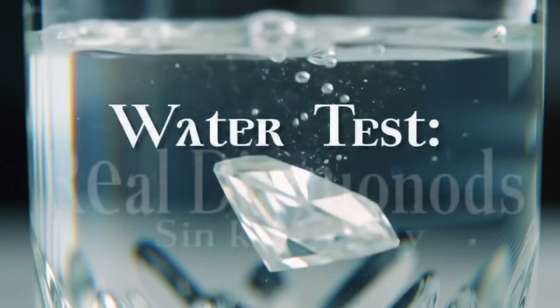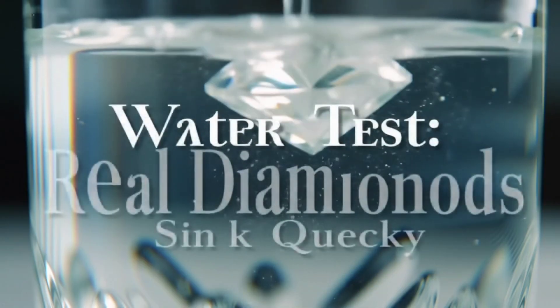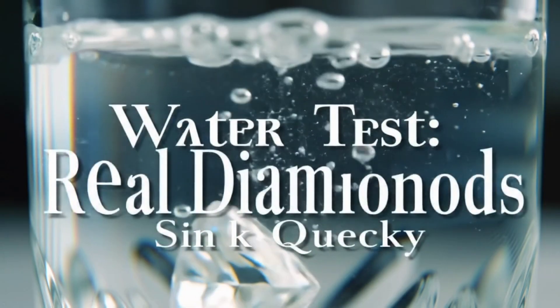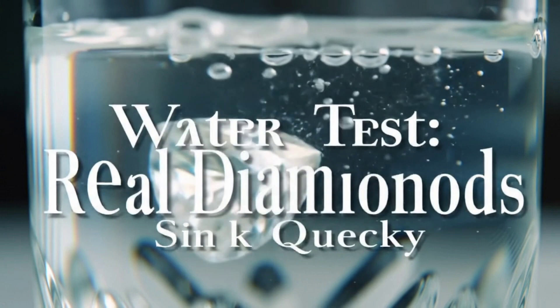Test 2: Water test. Simply place the stone in a glass of clean water. Genuine diamonds are very dense and will quickly sink to the bottom, while fake stones may float or sink slowly.